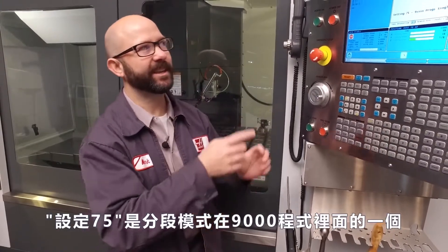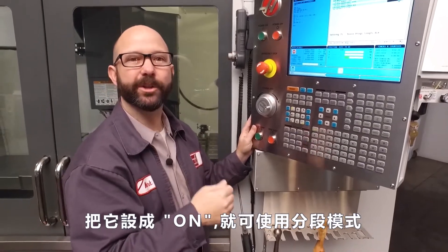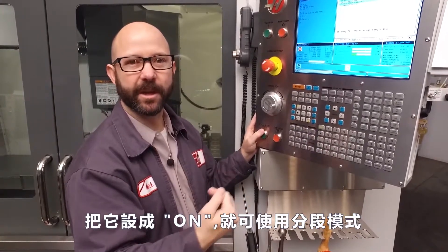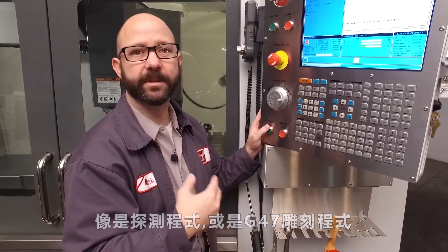Before we let you go, we want to show you a couple of settings that can help when using single block. Setting 75 is our 9000 programs single block setting. When this is set to on, you can single block through your 9000 sub programs — that's your probing macros and your G47 engraving cycles, things like that.